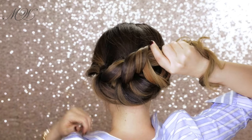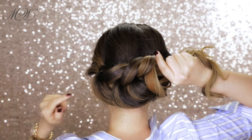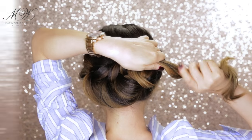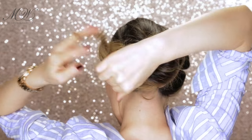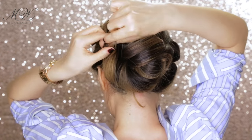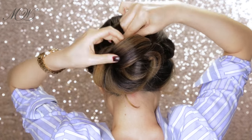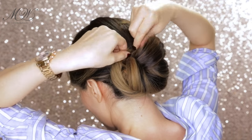Once you get all the pieces to the side, roll it inward slightly to create a romantic effect, then twist it slightly more so you can pin it around the bun, going under the bottom piece and over the first elastic band to hide it. Just wrap it around and around until all the ends are tucked inside.